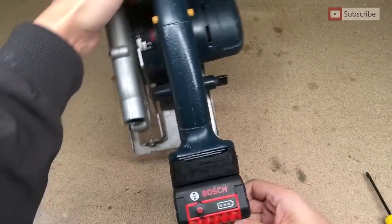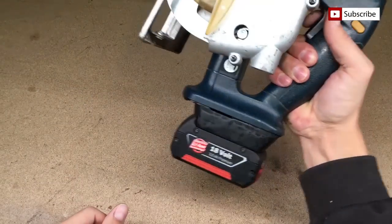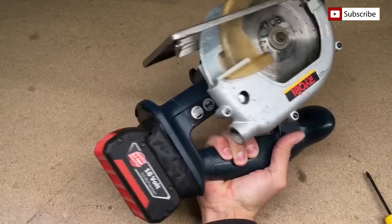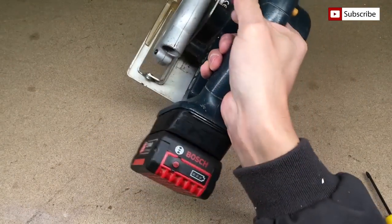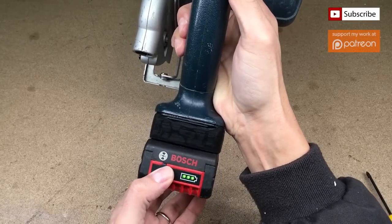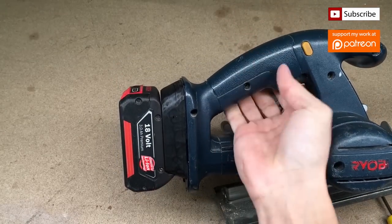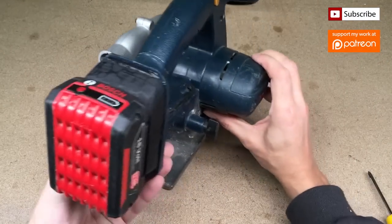With this adapter and lithium battery pack I will get a lot of advantages: fast battery charging, bigger battery capacity, a state of charge indicator, and reduced power tool weight. Plus, I no longer need to have a few different battery chargers for different power tool batteries. Using this adapter idea, I could use only one charger and one type of battery for all my cordless power tools, even the oldest ones.